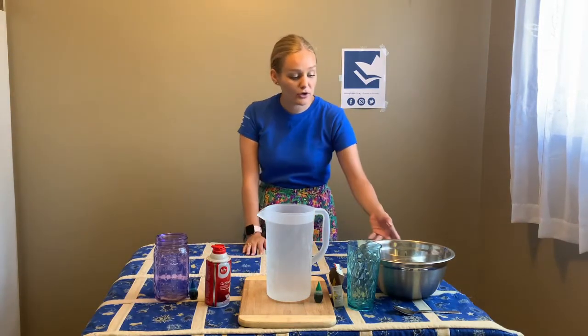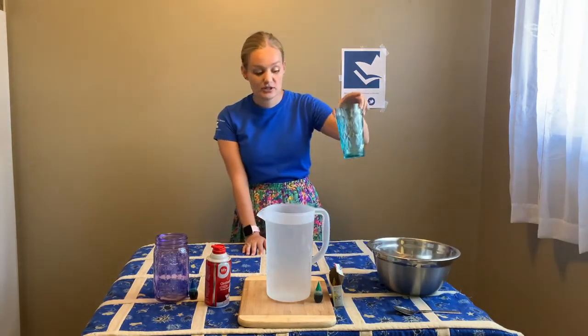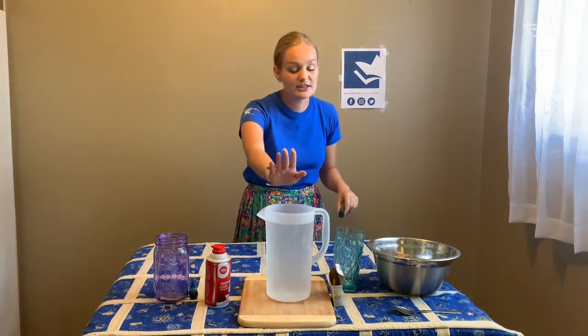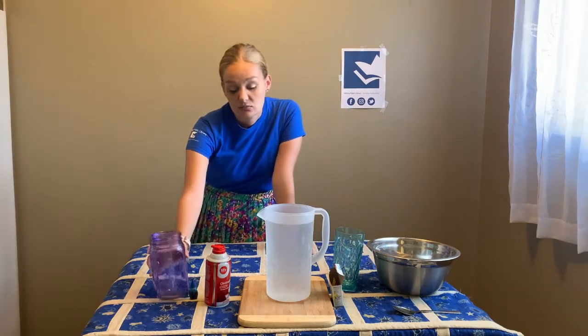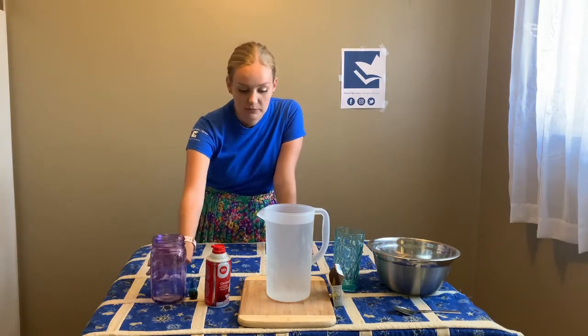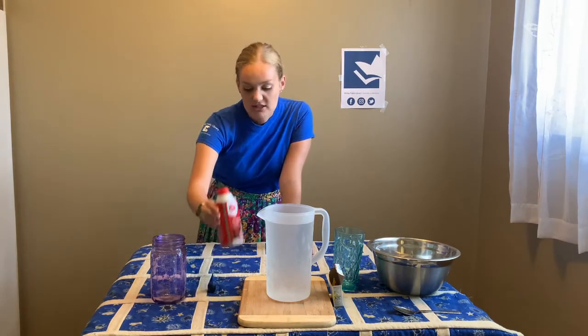For floating water, all you need is a deep bowl, a clear or mostly clear cup, some food coloring, and some water. For thundercloud in a jar, all you need is a jar — preferably clear, but a colored one will still work — water, food coloring, and some foaming shaving cream.